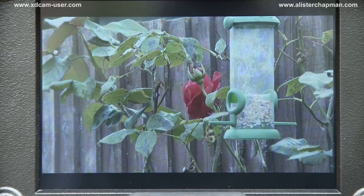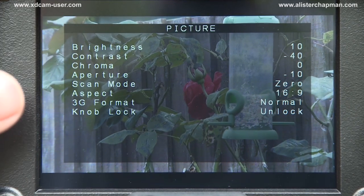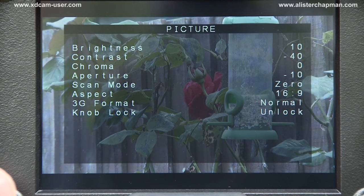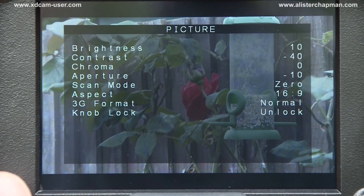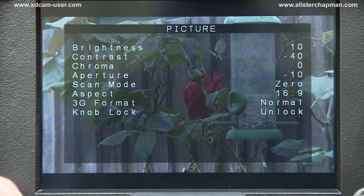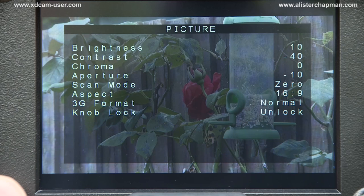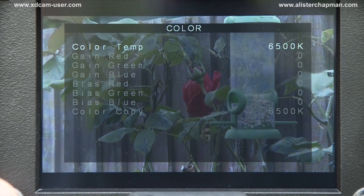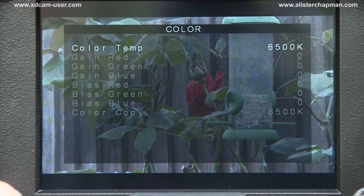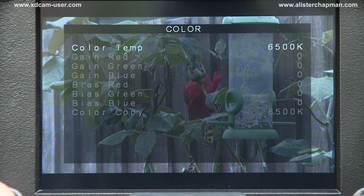Looking at the menus, if I press the menu button we bring up the menus. This first page is primarily features related to calibrating the viewfinder — setting the correct brightness and contrast. Aperture is a sharpness control. Scan mode is whether you have underscan or overscan. Aspect ratio, 3G input setting, as well as the ability to lock the rotating knob. On the second page you can set up the colorimetry of the viewfinder — your colour response very accurately using colour bars. I find it to be very good out of the box; the factory settings seem to be very well set up.